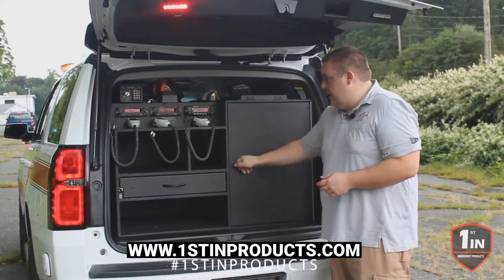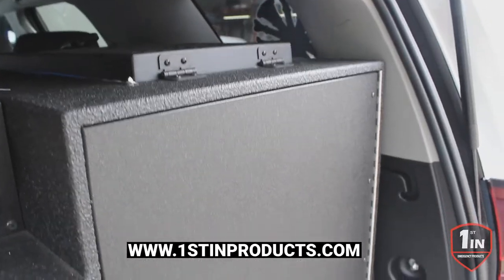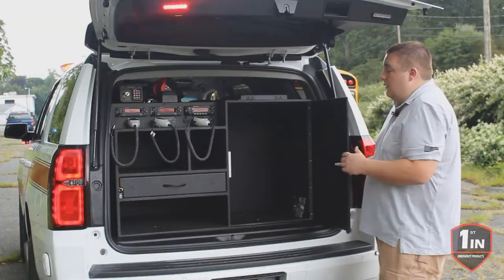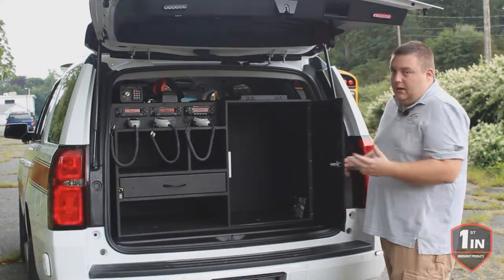It's got a sealed door and latch and it's got a large area for your SCBA and all your turnout gear storage. What's nice about our compartment is that we can custom tailor it to fit your needs. So if you want a compartment that's longer or deeper or wider, we can customize it to fit.